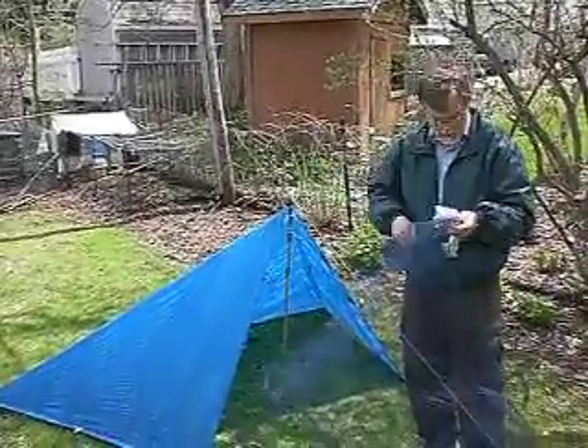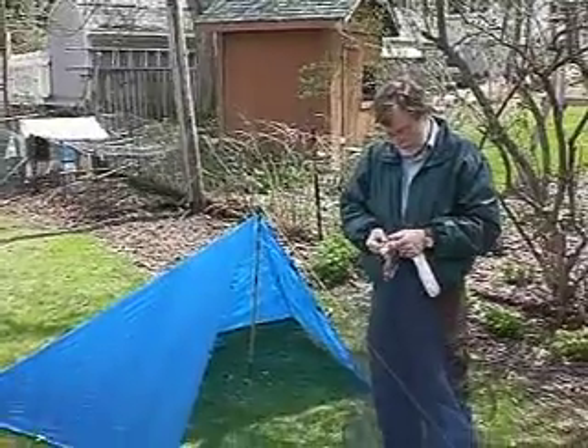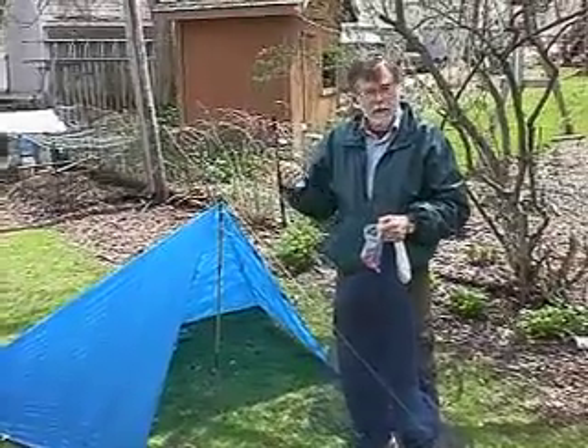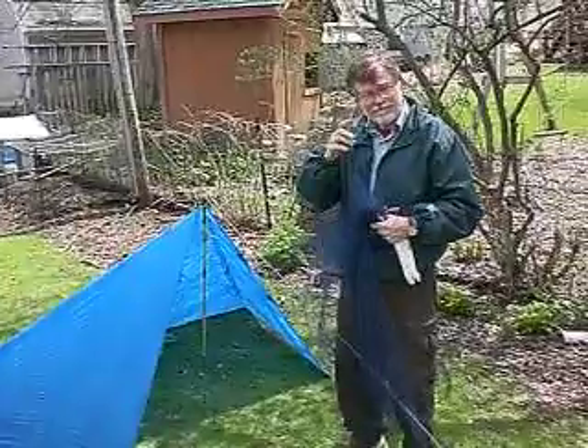This is what you make tutus out of. I've got a couple of clamps here — little clamps that you might use for making small projects. They work better than clothespins, although clothespins will work. The whole thing weighs about 14 ounces. Good luck.